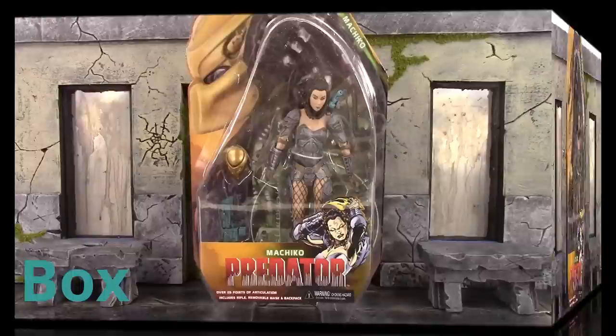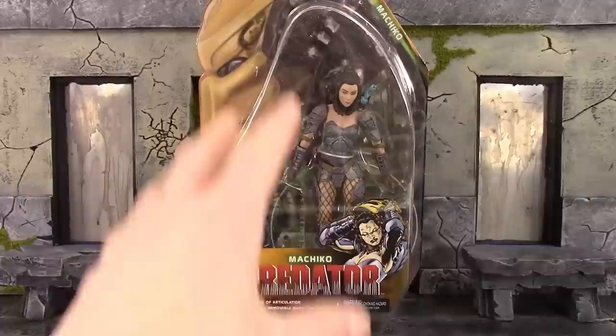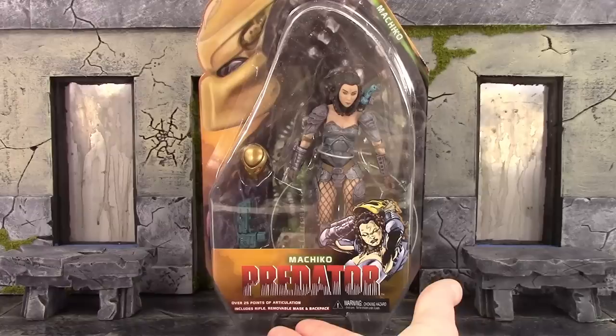We do get the basic blister card style packaging for the Series 18 Predators. This definitely isn't my favorite style packaging — I do prefer the boxes. The blister card displays the figure and the accessories. On the top we get an image of broken tusks, says Machiko, age 17 and up. On the bottom we get a cool comic book image of Machiko and it says Machiko Predator, with a warning and information about the points of articulation and accessories.